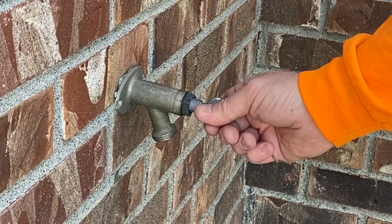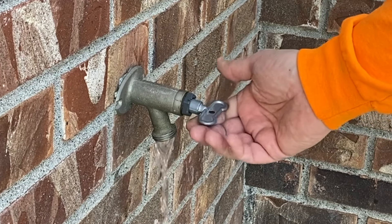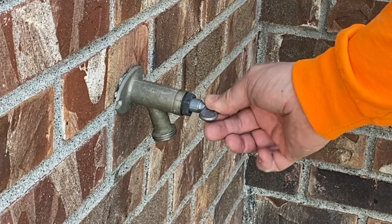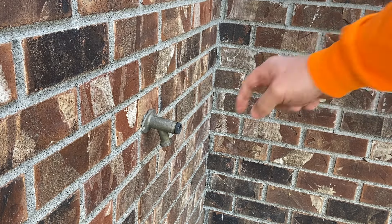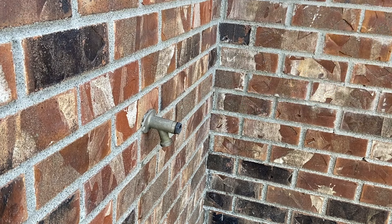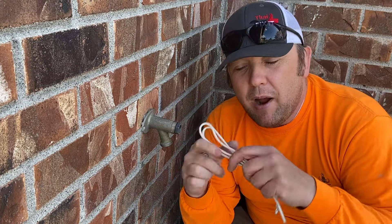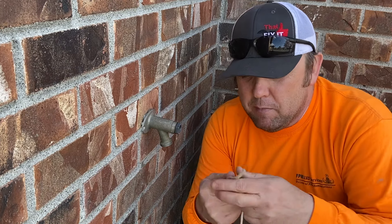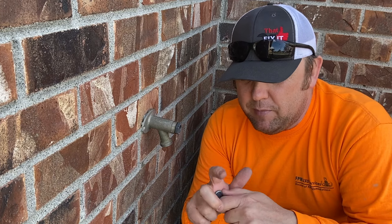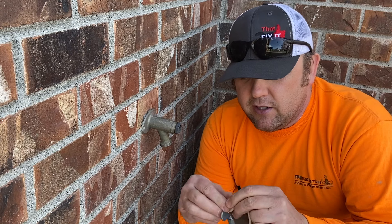Check this out — pop that on there and hook that right up. I'm going to guarantee that's a good seal — there's not a lot of play left in that, and this is going to last me until I'm able to replace this hose bib, which hopefully is this summer. I'm going to take this key and secure it to my hose bib. I just grabbed some paracord — this is white, it's not going to stay white for long, but this is going to hook it right up.